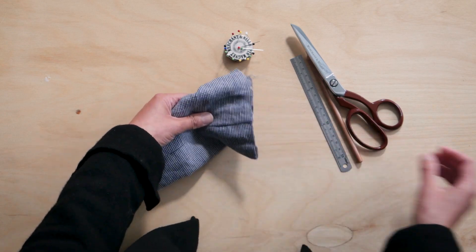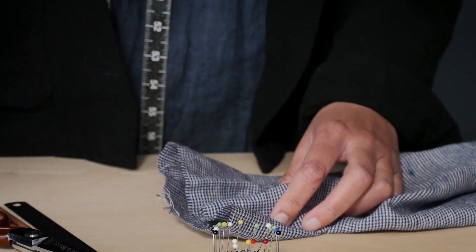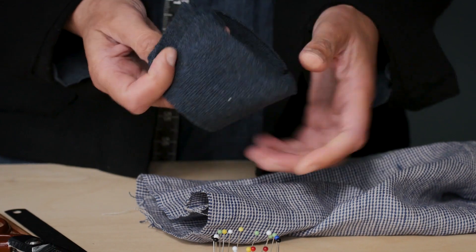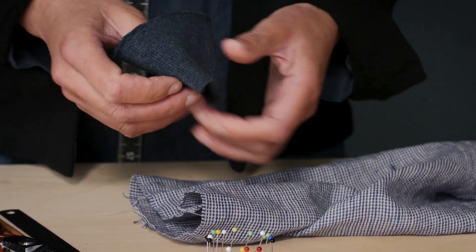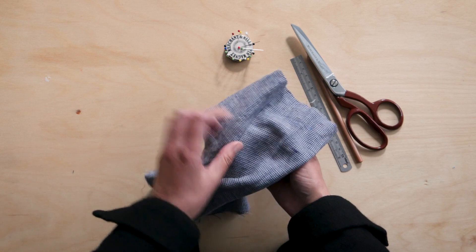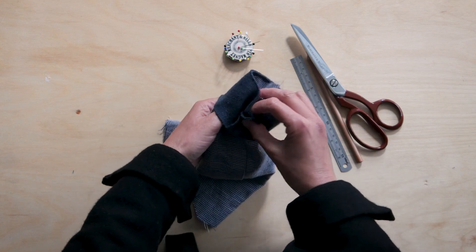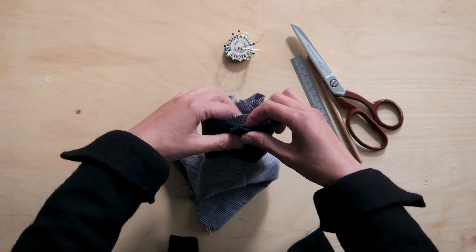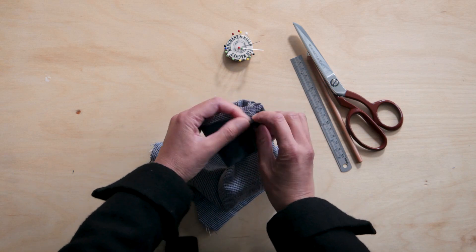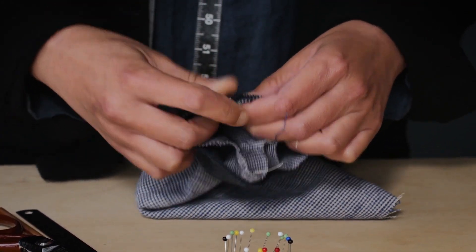I'm going to attach a rib cuff to a sleeve, but the method is the same if you are attaching rib on a collar or as a welt. I've joined the rib together using the seam allowance noted on my pattern, and now with my sleeve the right way round and turning my cuff inside out, I'm going to match the seams and the notches and put a pin through at the stipulated seam allowance — here it will be one centimeter.